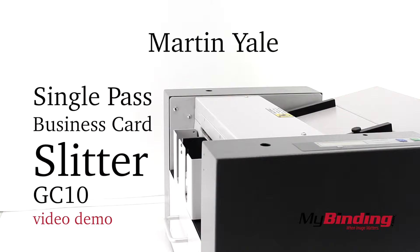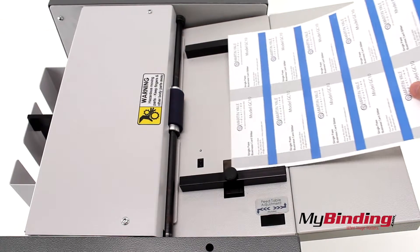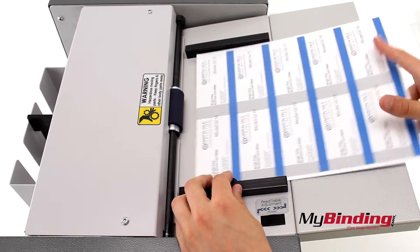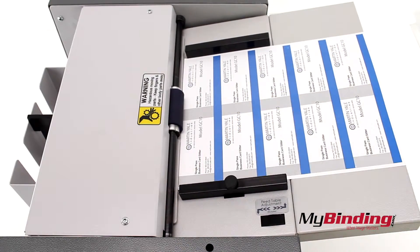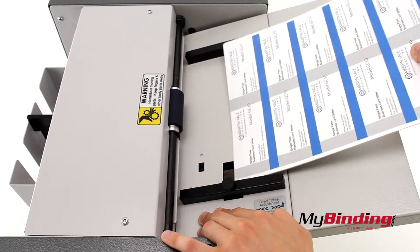Welcome to MyBinding.com. This is the Martin Yale Single Pass Business Card Slitter, the GC10. First we're going to set up the business card sheet. Adjust the side guide so both sides are flush against the sheets. Push the tray down and insert your pages under the roller.